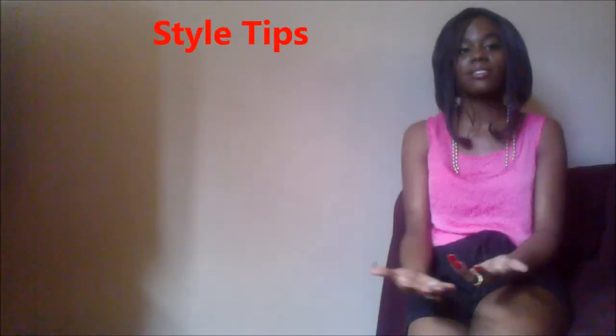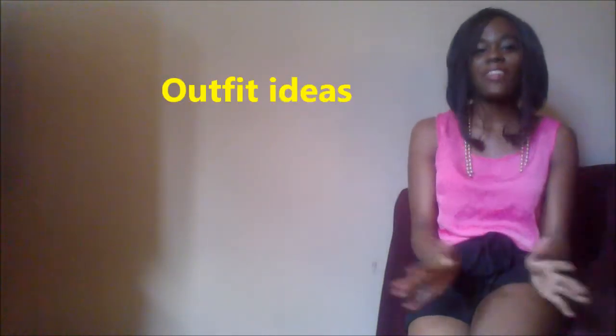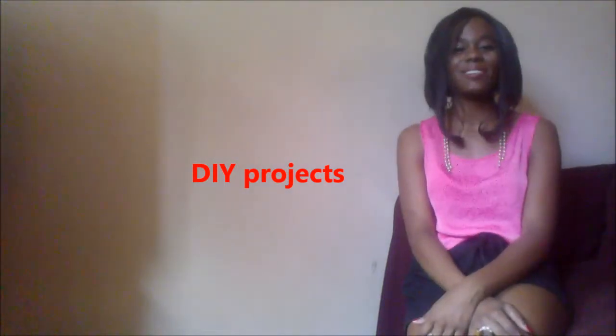This is just the opening video. On Monday we will start off with some tips and tricks on looking your best. On Wednesday we will show you some outfit ideas. And then on Friday we will get down and dirty and do some DIY projects to update your wardrobe without spending a whole bunch of cash.